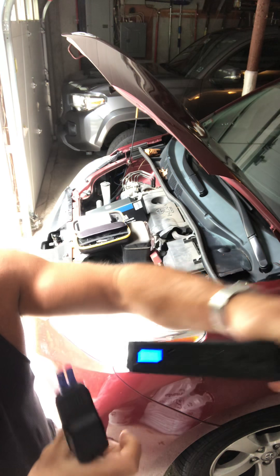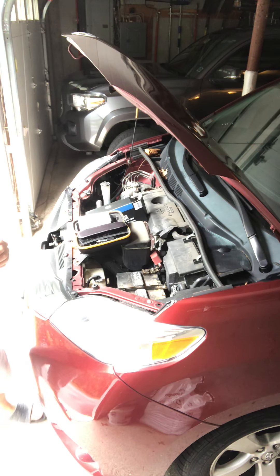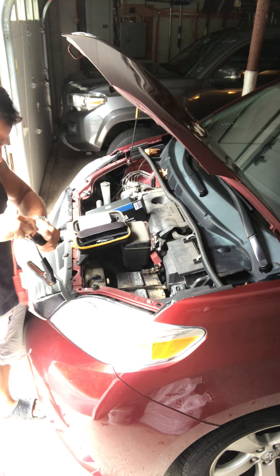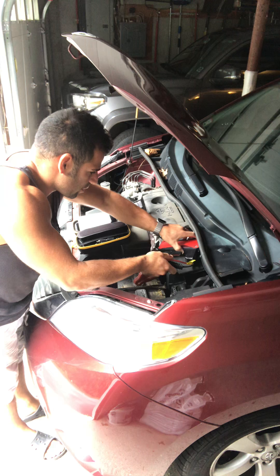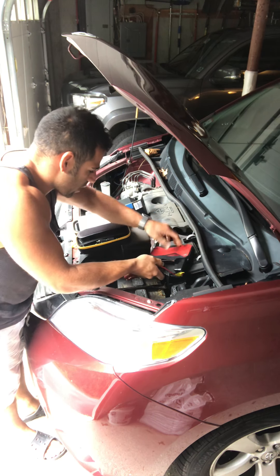I'll try to start it right now — it doesn't even click, so no life whatsoever. We're just going to see if this thing works. The ultimate test will be on our Sequoia, which is a 5.7 liter, but I don't really want to purposely kill that battery.